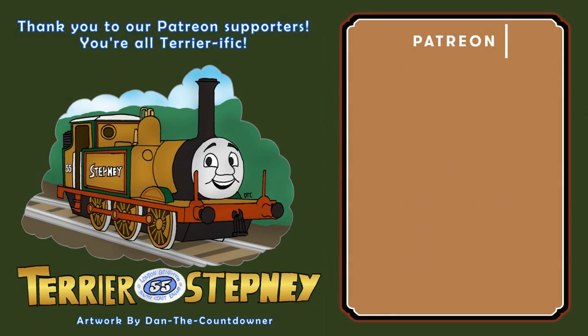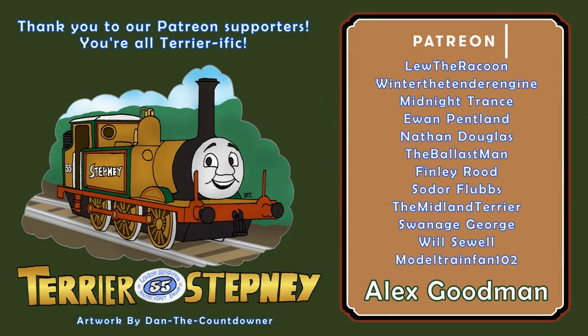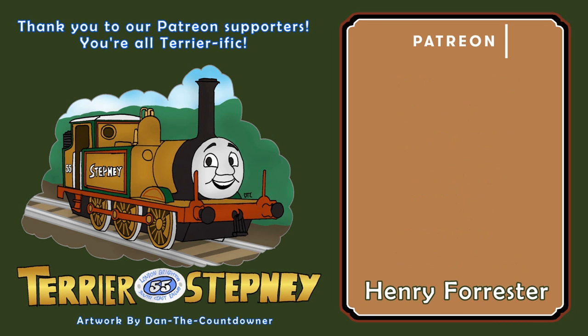Thank you to all of my brilliant patrons: Alex Goodman, GBHtrain, Donald9andDouglas10, D0280Falcon, Sean Tempest, Kildanes Coven, Nat, Sam Bennett Alco, and Henry Forrester.